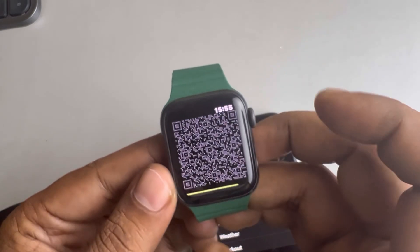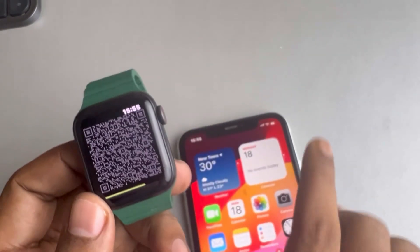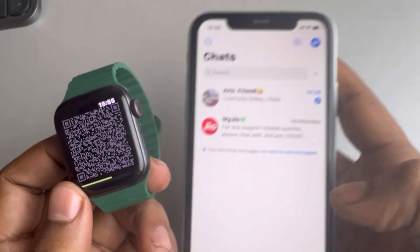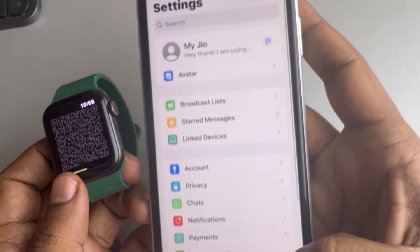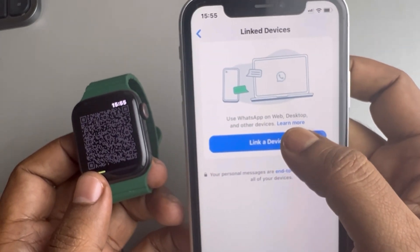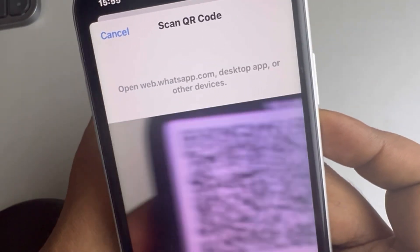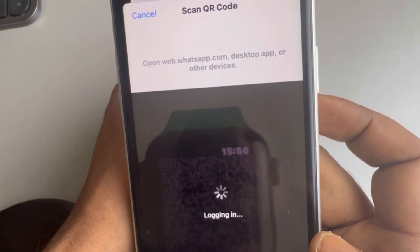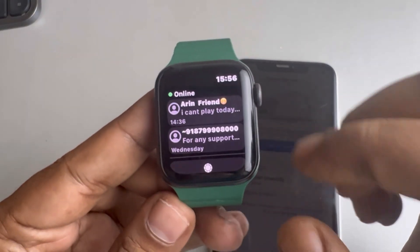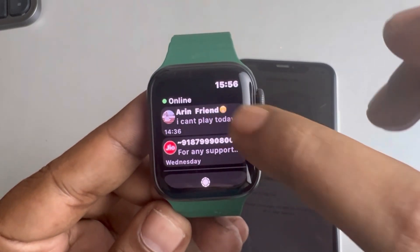Tap on the app and a QR code will appear. Now open WhatsApp on your phone, tap the settings icon, tap on 'Link Devices', then 'Link a Device', and scan this QR code. It will log in and WhatsApp will be installed on your Apple Watch.